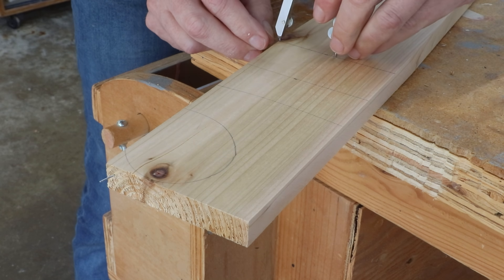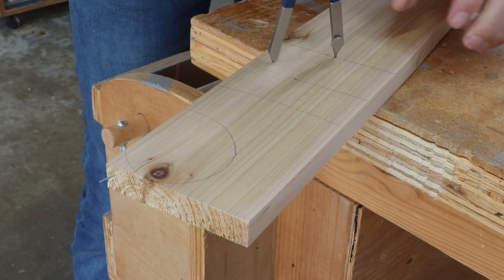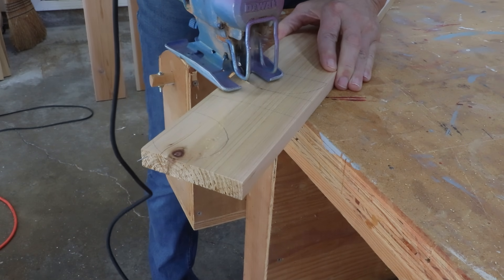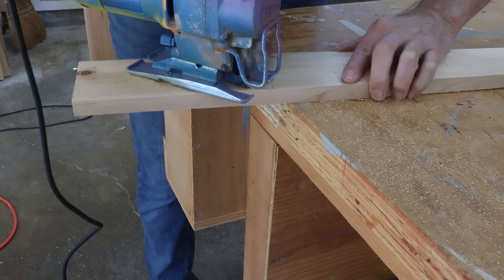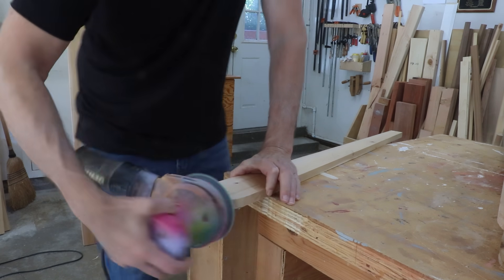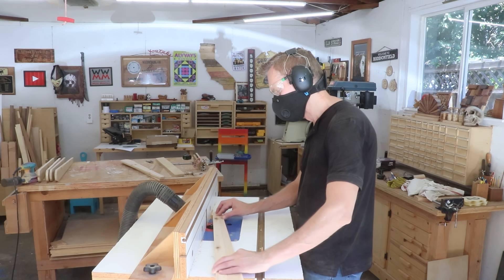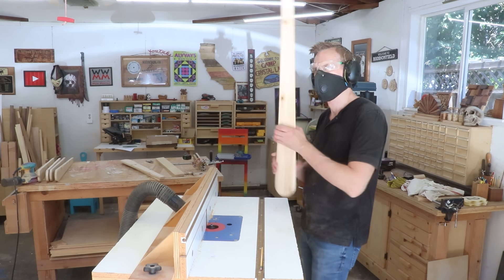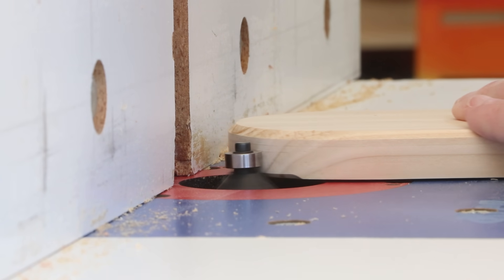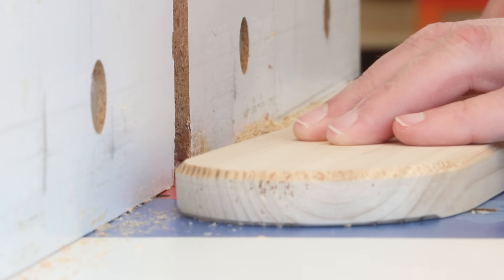With all the tapered cuts made, I'll use a compass to draw a half-round curve at the top of each board, cut those out with my jigsaw, and sand them smooth. I'm also going to use my router to make a chamfer along the edge of almost every board in this project. A chamfer has recently become my favorite edge profile — I've been using it on everything. I really like its simplicity and its classic, sophisticated look.